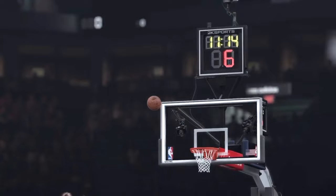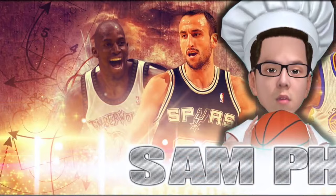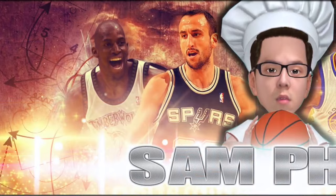There you have it, sports fans. Big thanks to Sam Pham for breaking down how Monroe will fit into the Bucks offense. There are lots of parallels to what will happen in real life with Jason Kidd's offense, and there is no question opposing teams will fear the deer. Check out Sam Pham on his channel for great tutorials and tips on NBA 2K.